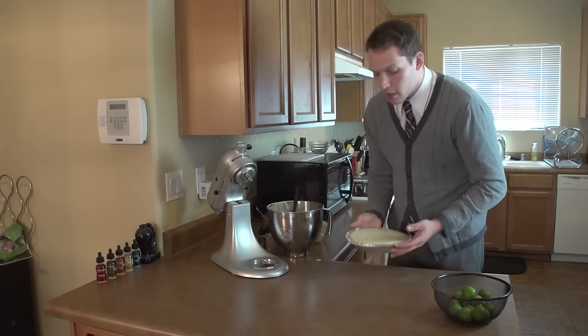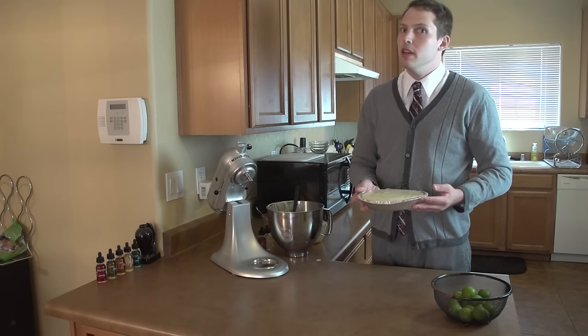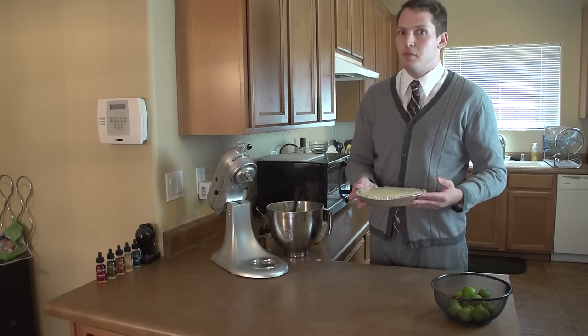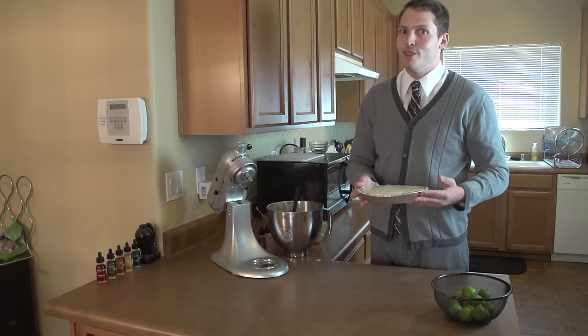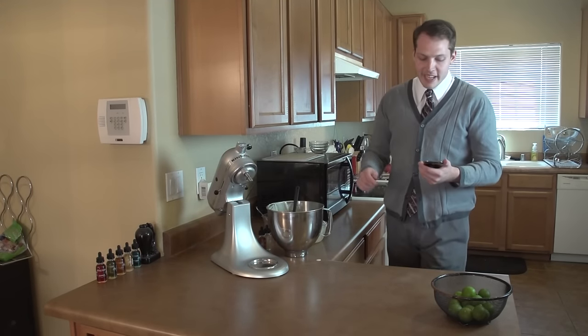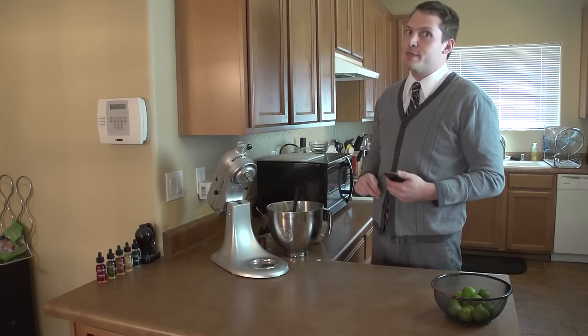Now that we have it all smooth and ready to go, we're going to go ahead and put it in our oven at 350 degrees for eight minutes. I set a timer for four minutes so I can check and rotate it, and then put it in for another four to finish it up. Let's go ahead and start our timer and move on to our next recipe.